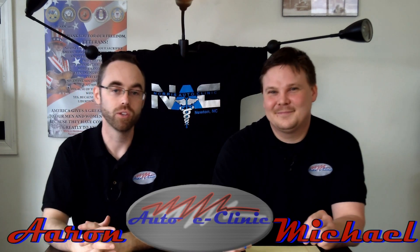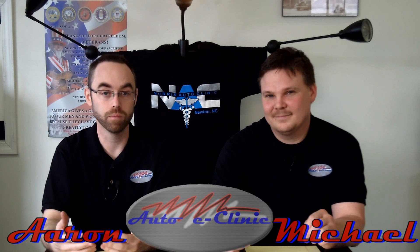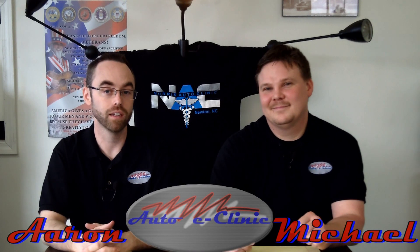We greatly appreciate you for watching Auto eClinic today. Check us out on YouTube, subscribe to our channel, and look us up on Facebook and like us there. That way you keep up with the newest updates and videos that come out.